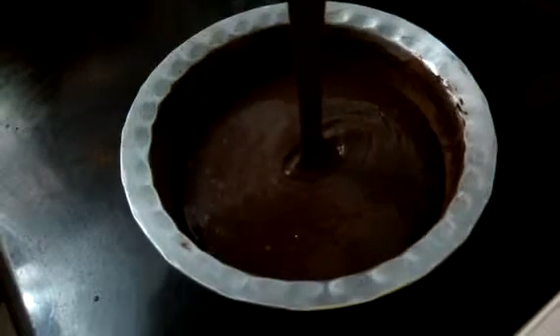Grease the mould or tin with butter and sprinkle cocoa powder so that when the cake is baked it will come out easily. Now pour the cake batter into the mould.